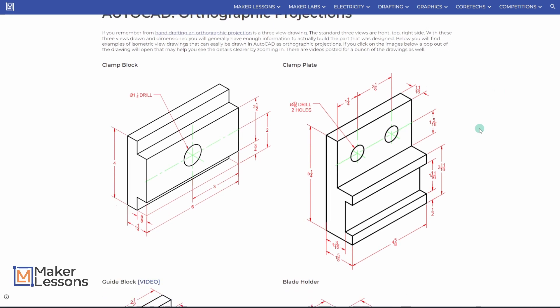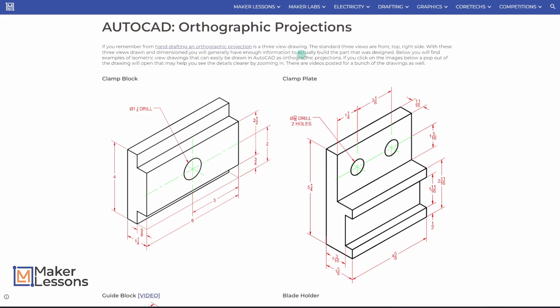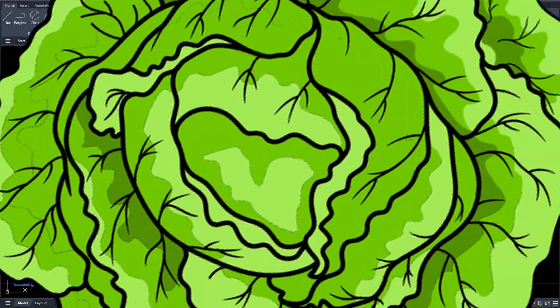Hey, welcome back. Today I'm going to draw the blade holder here — orthographic projection, three views in AutoCAD. All the drawings can be found on the site. Let us begin.